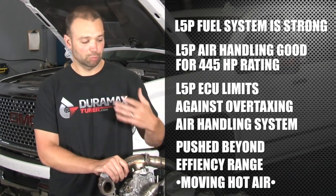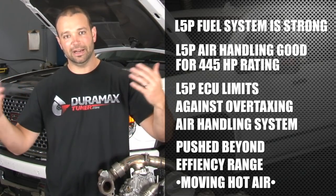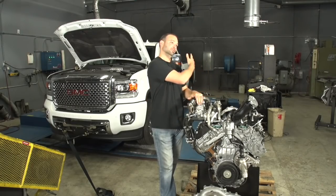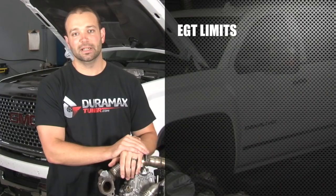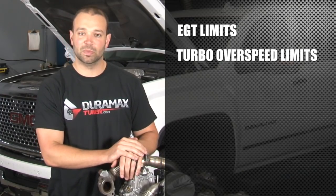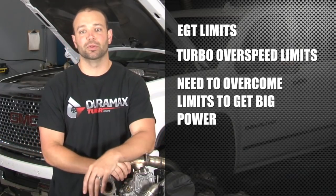What that does is pollute the intake charge with hot air, hot air off the intercooler, into the radiator, into the motor, into the exhaust system. So there are limits on the exhaust gas temperature, there are limits on how fast you can overspeed the turbocharger. And in order to get those big power numbers, you're going to have to push through those limits.